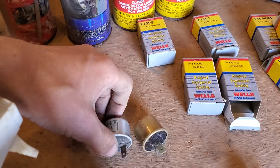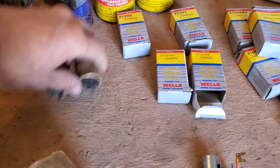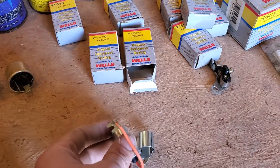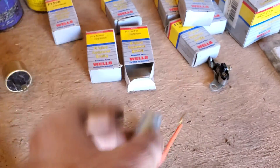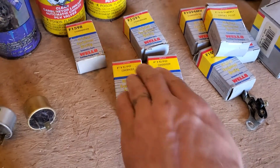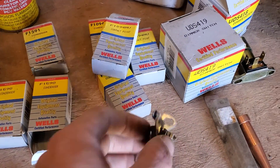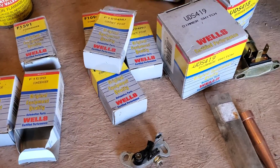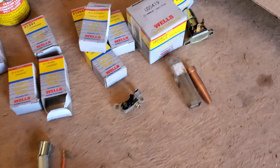Got some 12-volt flashers — I don't know if I have any vehicles they're compatible with, but I got them. Got condensers — I'm not even totally sure what application they're for. I can look them up. Contact points — don't really know what they're for; this stuff's probably just before my time or I just don't know anything about vehicles.